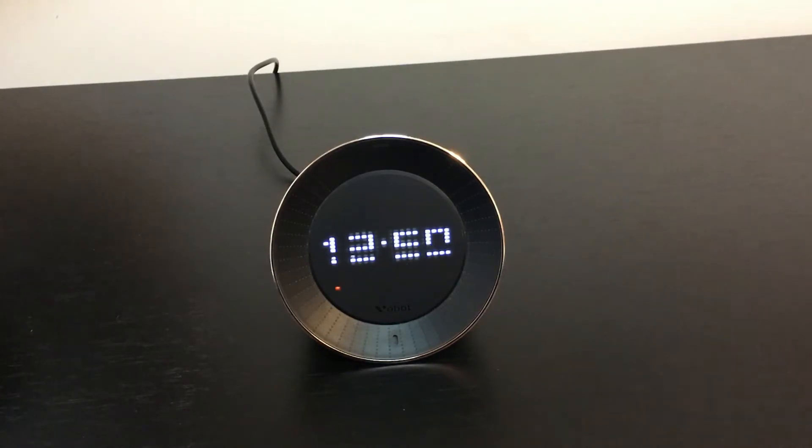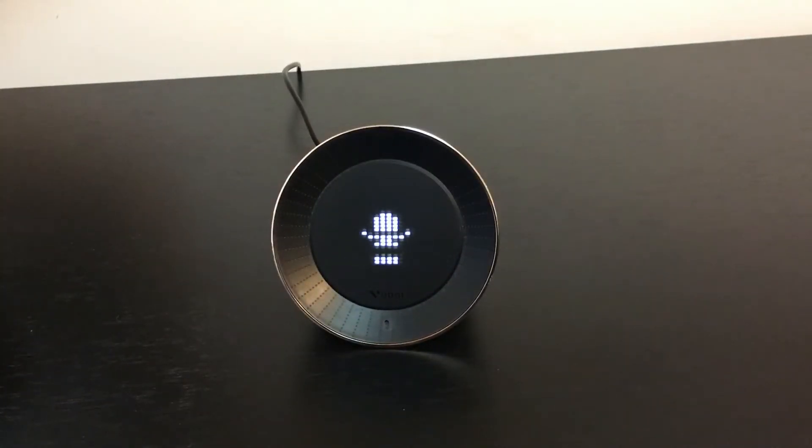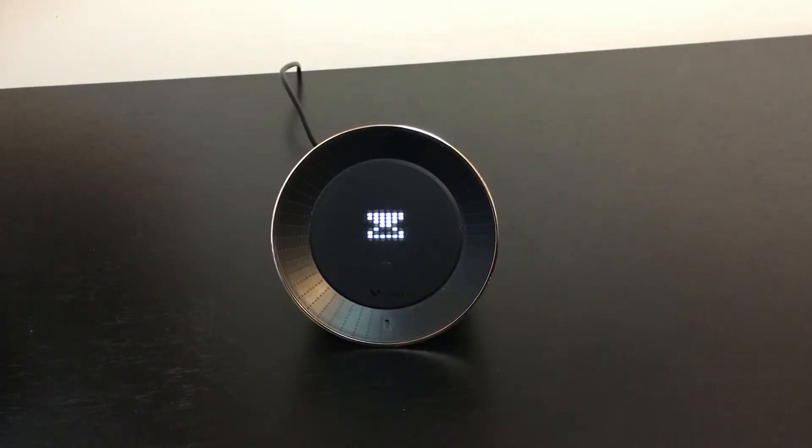Speaking of sounds, there's a speaker on the top and through the online portal you can play music. 'Play iHeart80s.' — 'Getting iHeart80s radio from iHeartRadio.' You can connect your Vobot to different music channels, and there are tons of different channels available, as well as your own custom music folders.